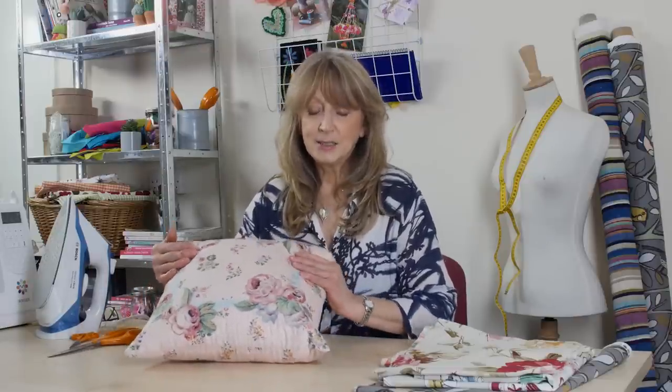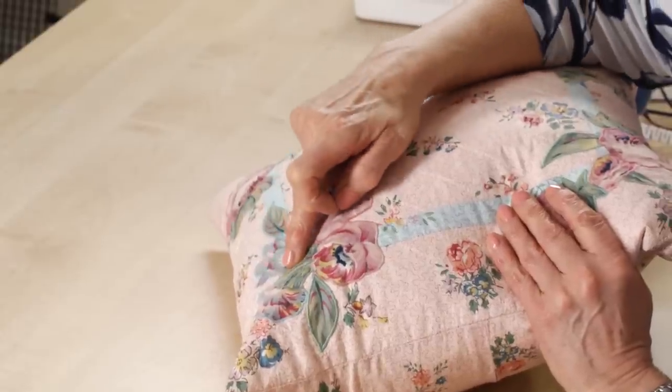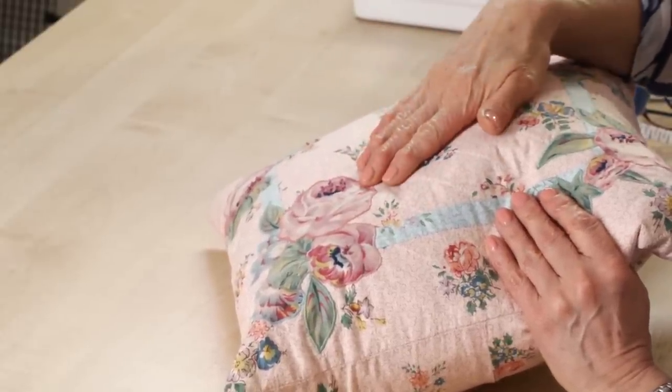What is broderie perse, you probably ask? It's actually a form of appliqué. It originated and was popular in the 17th century, and it's the technique of cutting out motifs from one particular fabric and then applying them via appliqué onto a second base fabric.